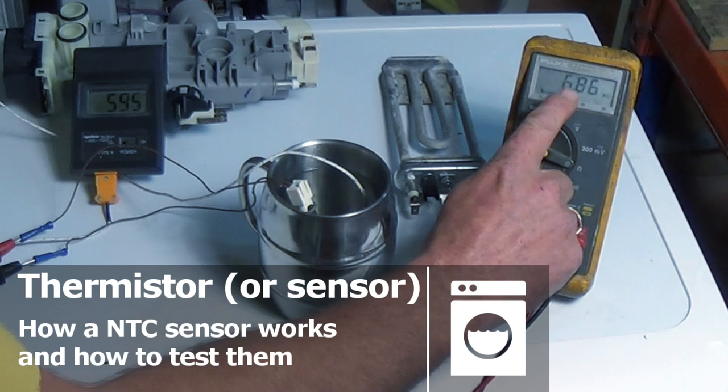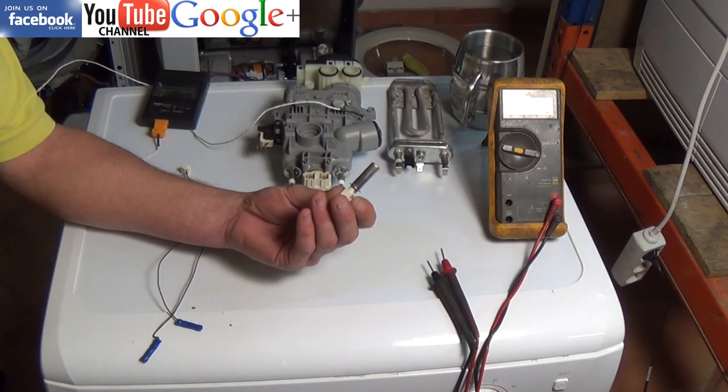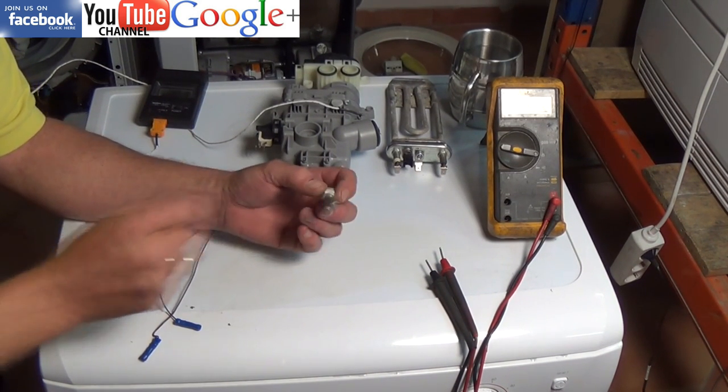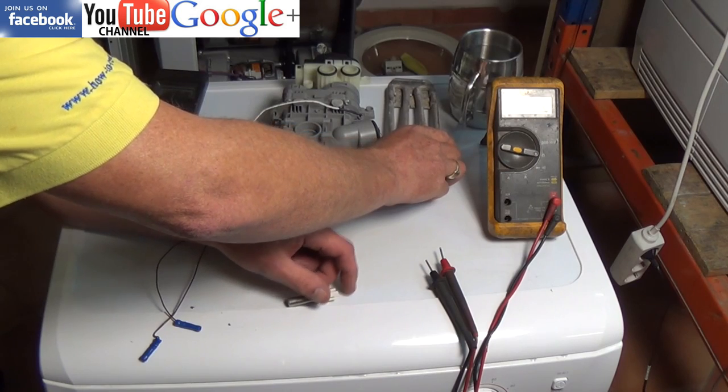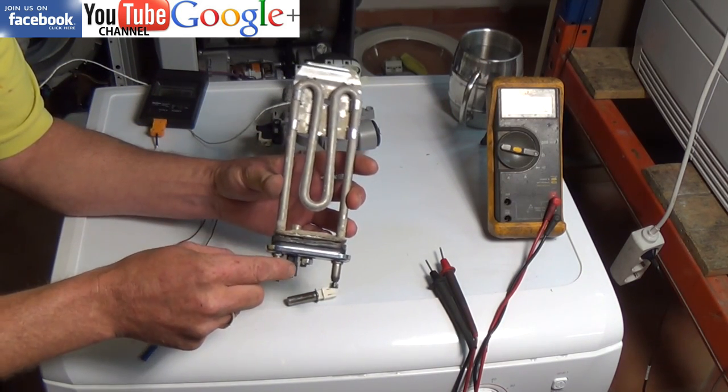An NTC sensor or thermistor essentially is a resistor that changes its electrical resistance at varying temperatures. This one I've got in my hand is actually out of a Zanussi tumble dryer. At 20 degrees it has a resistance value of about 6000 ohms, and at 60 degrees it has a rated value of about 1200 ohms.